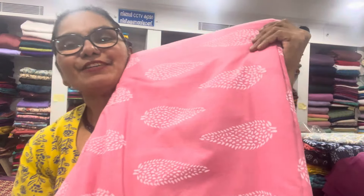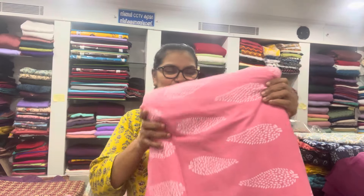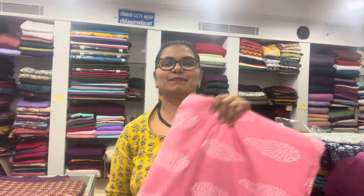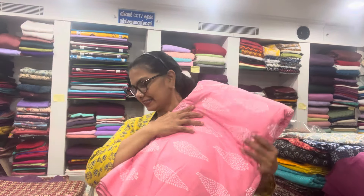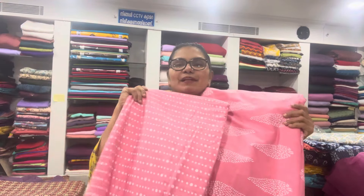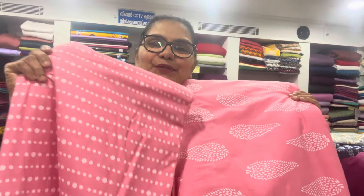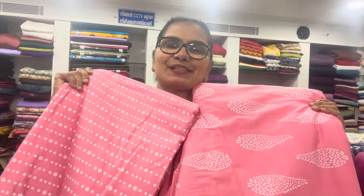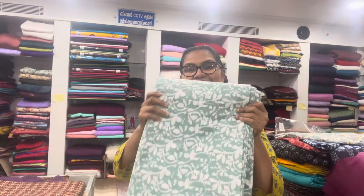It's a nice rose and peach mix, it's a nice color. It's a nice design. It's a nice color. It's a nice cotton material. It's a nice color mix. There's a nice color.